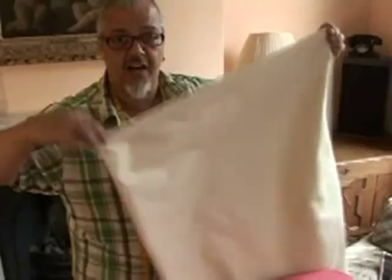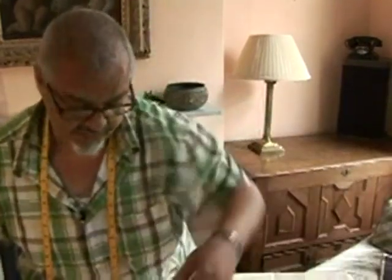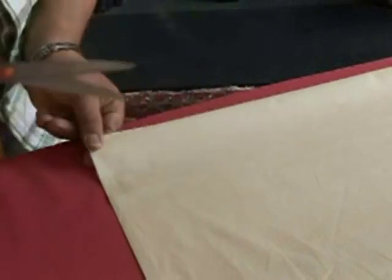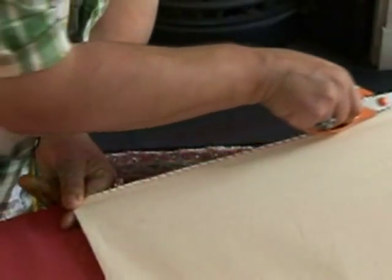Fold the fabric in half and cut it in order to make our two linings. We need to make sure it's all lined up on the edges as we lay it on our table. Make an initial cut, grip the edges of the fabric, insert the scissors and just run the blade all the way along that fold.